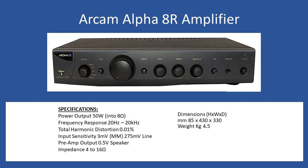Impedance is 4 to 16 ohms, dimensions are 85mm height by 430mm width and 330mm depth, overall weight 4.5 kg. Although the picture shows the 8 series, it's effectively the same amplifier — the '8R' designation simply informs the user that it had a remote control function operating the volume and mute, but no other functions. All input selection is manually operated.